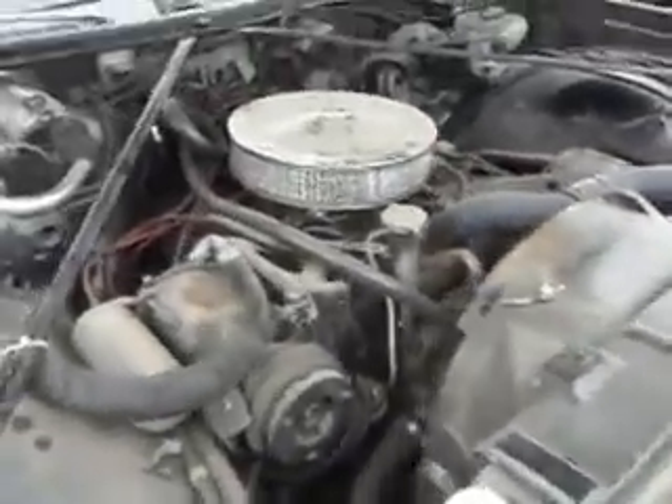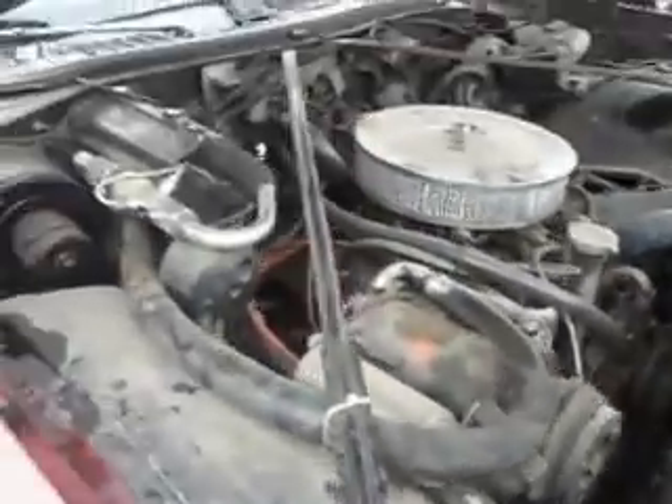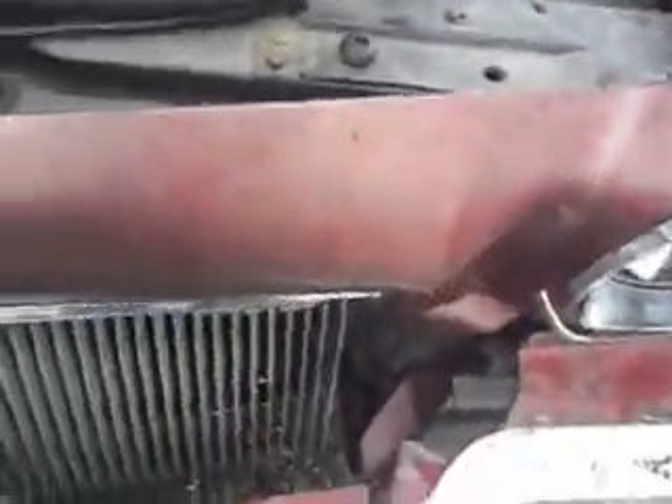Let's take a look at the 350. We're going to turn it off and open up the trunk as well. The engine runs strong, the AC is disconnected. There's no rust anywhere — the core support is good.